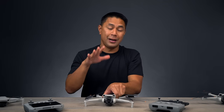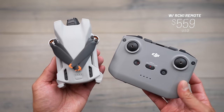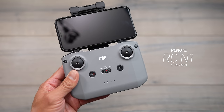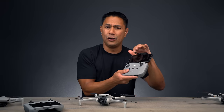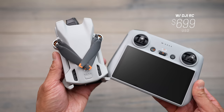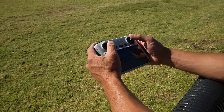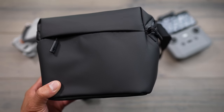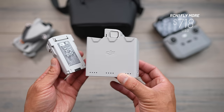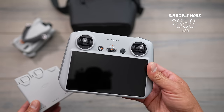If you don't have a remote control, for $559 you'll get the Mini 3 with the DJI RCN1. With that remote control you'll use your mobile phone as the screen. For $699 you get the Mini 3 with the DJI RC, which has a built-in screen — that's the one I'd normally recommend. DJI is also releasing Fly More kits: $718 for the RCN1 combo and $858 for the DJI RC combo, both including two extra batteries, a battery hub, and a case.